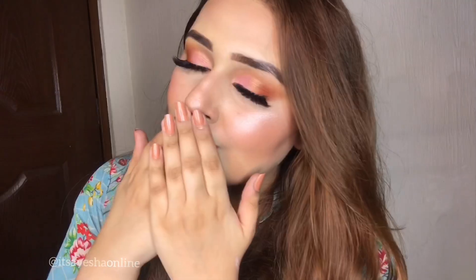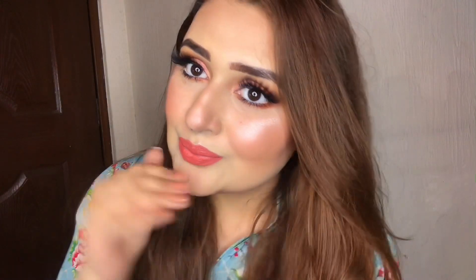So guys, this is the final look. I really hope you enjoyed it. Do leave your comments and like this video. See ya!